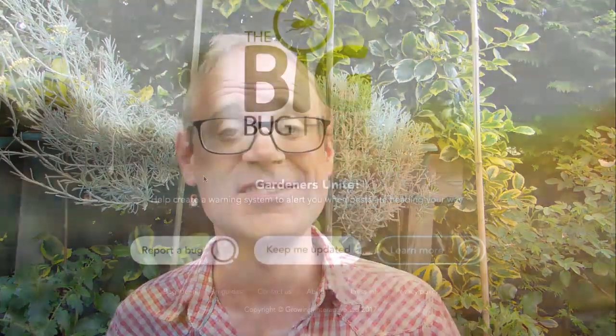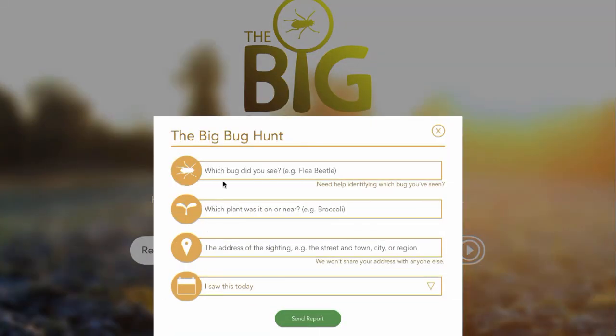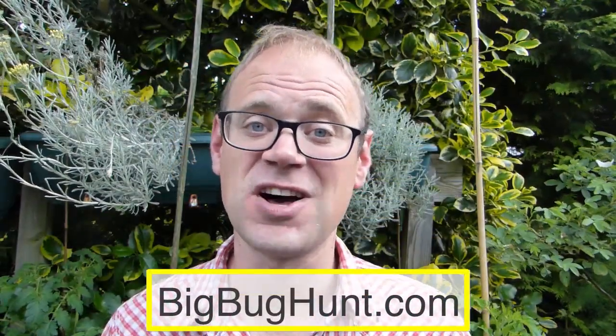Aphids are part and parcel of growing your own food, but they needn't gain the upper hand. If you've got any other methods that you use for banishing aphids, please do share them by posting a comment below. We'd also love you to get involved with the Big Bug Hunt, an international research project we're running to track the spread of all bugs, including those pesky aphids.